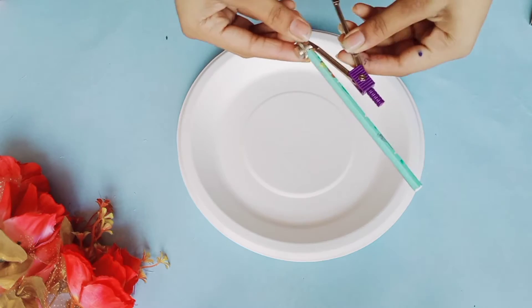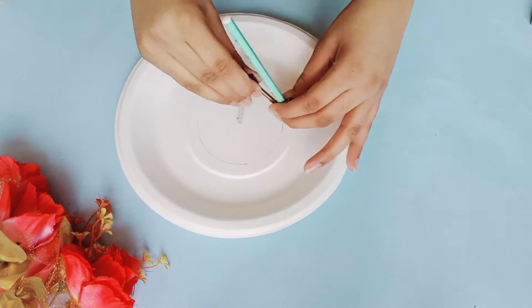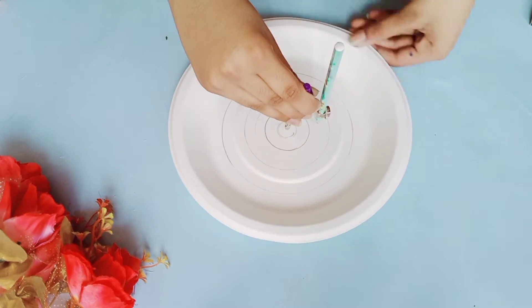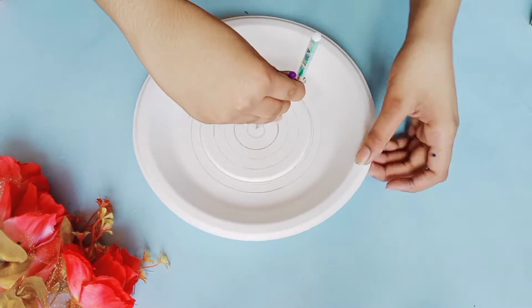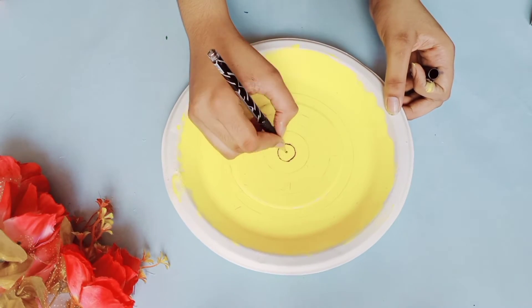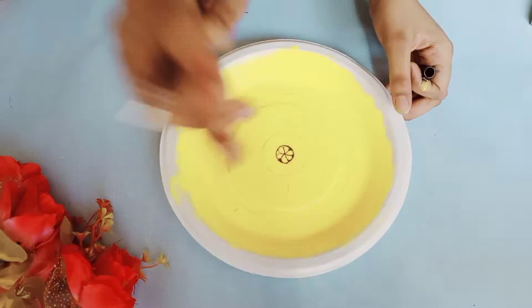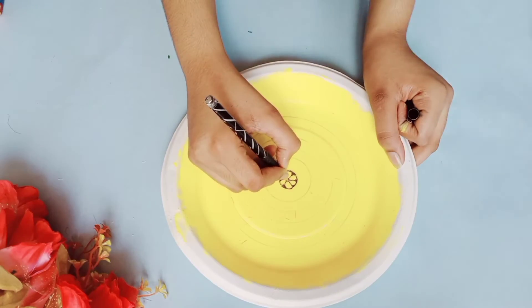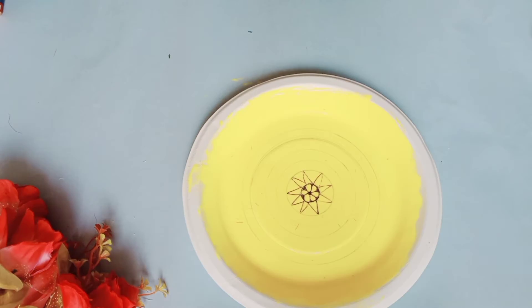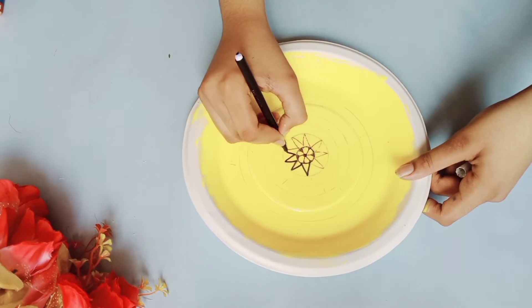For the next design, you will be needing compass and pencil. Just start drawing circles in different sizes. Then I'm using yellow color paint and painting it. You can draw any design here — I'm going with mandala. First, I'm tracing the mandala art with pencil and then with sketch pen so that it becomes easier and we don't mess.